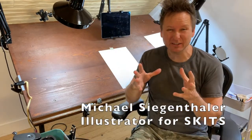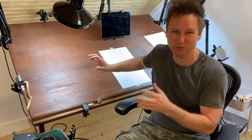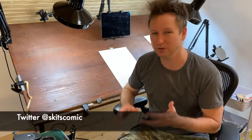Hello, Michael Siegenthaler, creator and illustrator for Skits. Today we're going to continue on with our perspective drawings, but instead of being a really big piece of paper, we're going to go small. We're going to go to 11 by 17, which is standard size for comic bookings. And we're still going to do it with rubber bands, paper clip, and some tape. So strap on in and we'll show you how to do it.